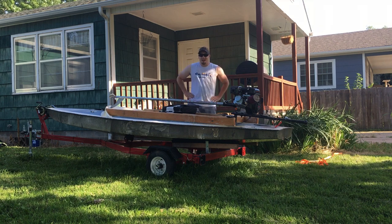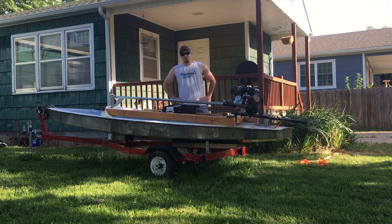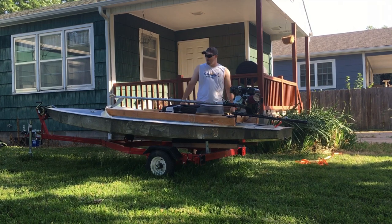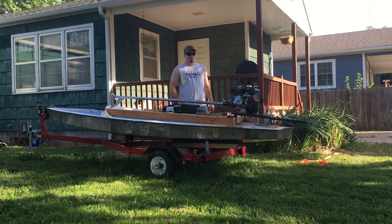Hey everybody, it's Dan here with the Kayak Guys, and today I'm going to give you all a brief overview of some of the changes and modifications that I've made to my sailboat project since the last video.